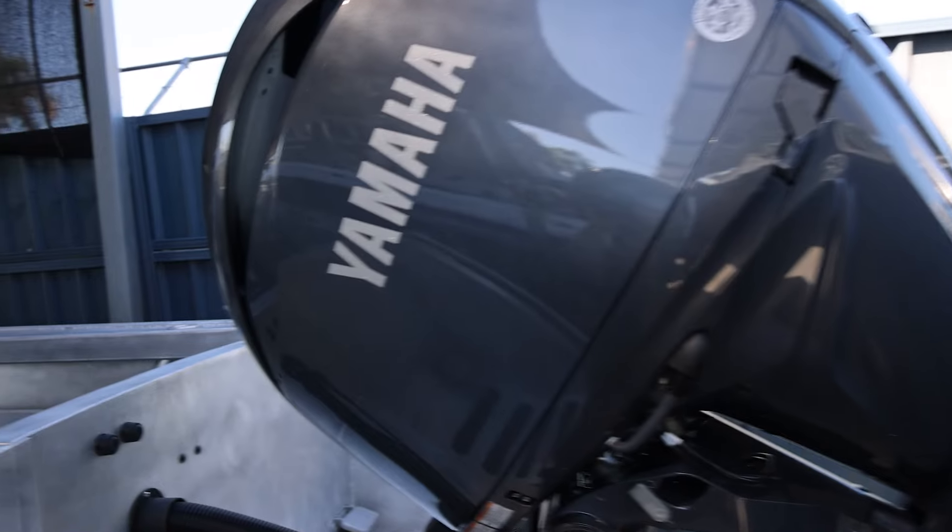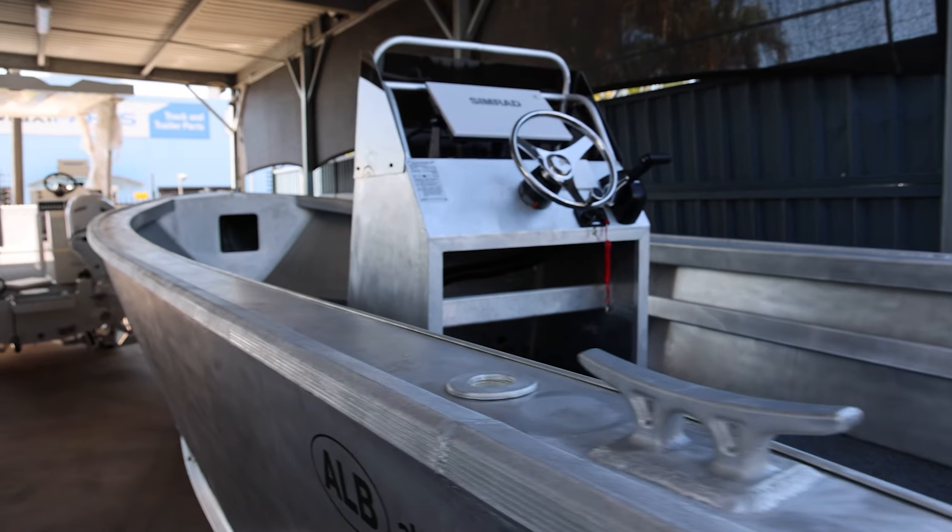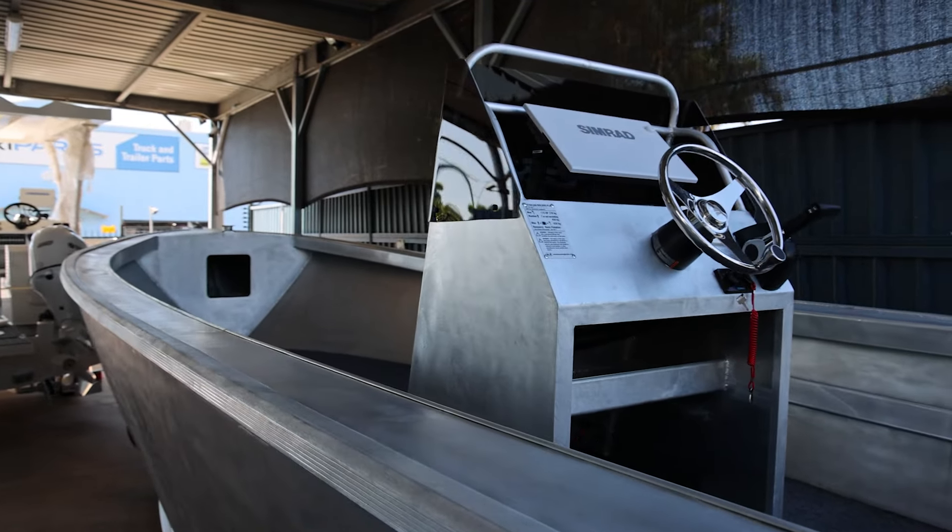Have a look down that boat — it's a big long trailer boat. You know, maybe you're a crabber.